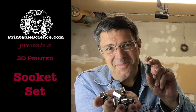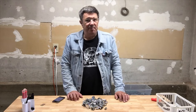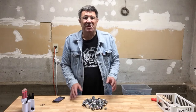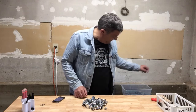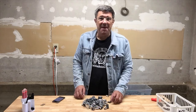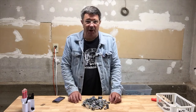Printable Science presents a 3D printed socket set. Socket sets aren't all that expensive, but they're not that cheap either. You can buy a single replacement socket, but the price is typically insane — usually a single socket will cost you about a quarter of an entire set. So we've crafted our own sockets, because paying pennies for a replacement makes a lot more sense than shelling out a few dollars.